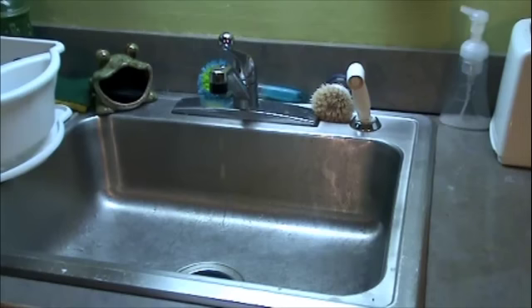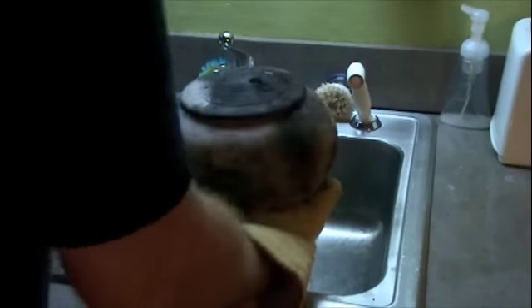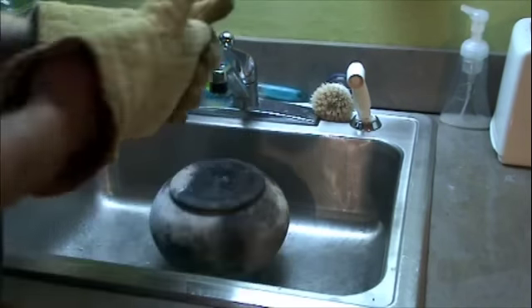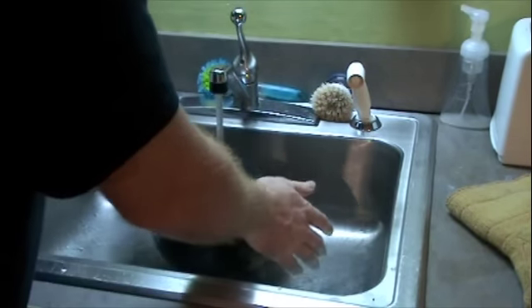We'll take a look at this in a minute and see how these turned out. All right, some hot pots coming through — haven't even had a chance to look at them yet. Let's cool them down a little bit.